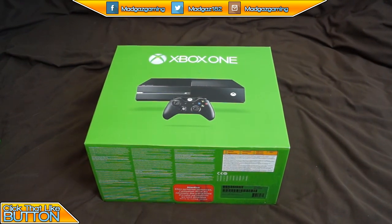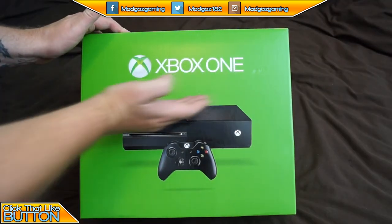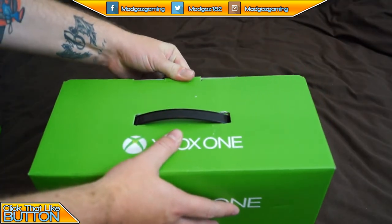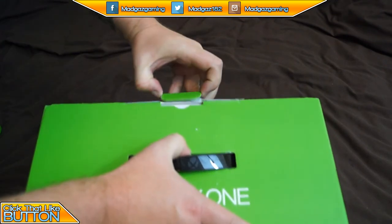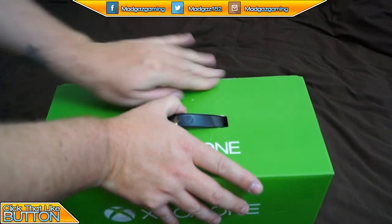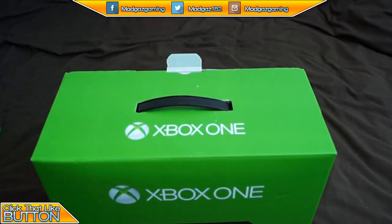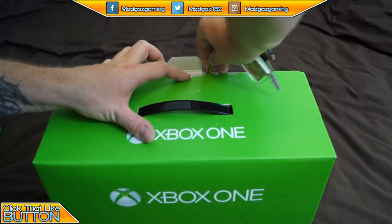So what you want to do — it says on the front there 'Xbox One' and that lovely Microsoft rating. What you want to do is take that little tab out the back like that, kind of get it out cause it's a bit stuck in.